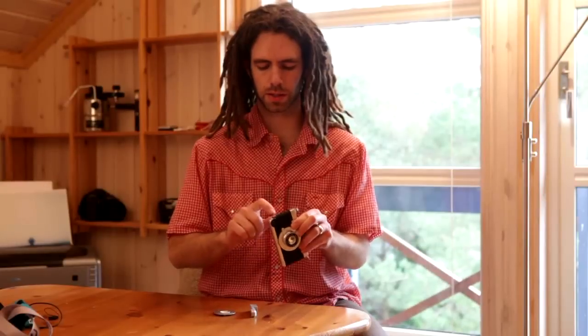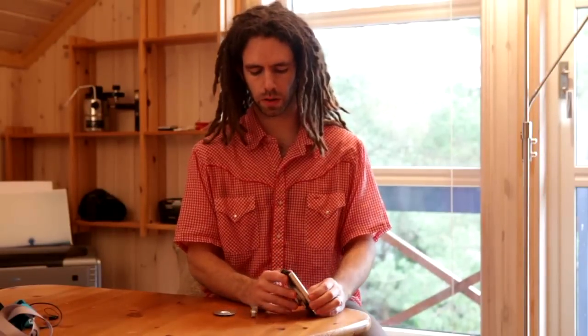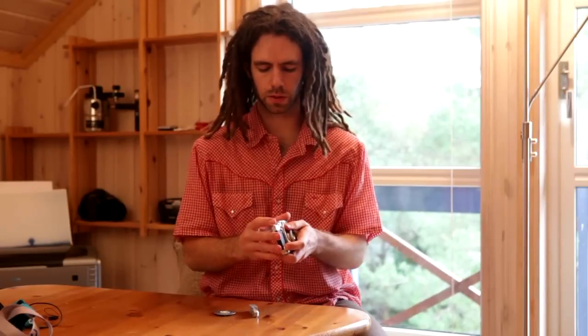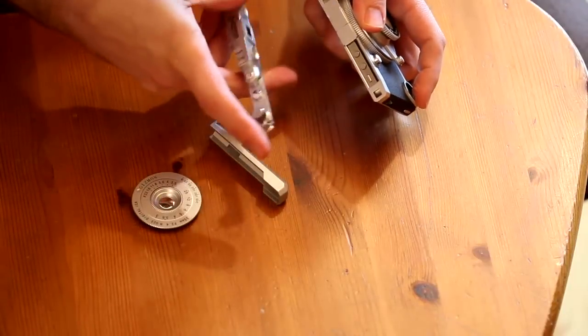The other ports are all accessible — headphones are available, the on/off switch is extended through the case, and the ports on the bottom are available. One thing that isn't accessible however is the mute button; if you want to get to that, you have to take off the top piece and reach it from underneath.